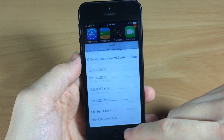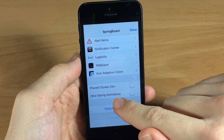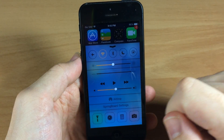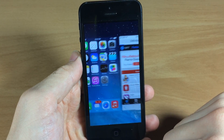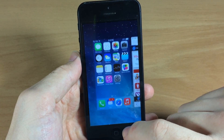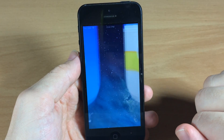If we go all the way down here you can see slow spring animations. If we toggle that on you're going to get some really slow animations. Let's bring up the app switcher — you can see it goes extremely slow, even going back into the springboard it goes really slow, and even when we're unlocking our device.